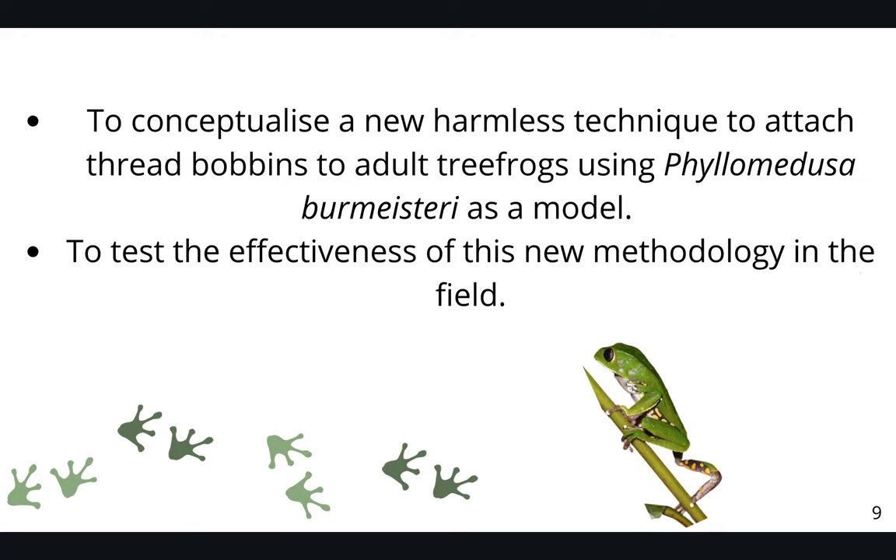Our objectives were to conceptualize a new harmless technique to attach thread bobbins to adult tree frogs using Phyllomedusa burmesteri as a model, and to test this new technique in the field.